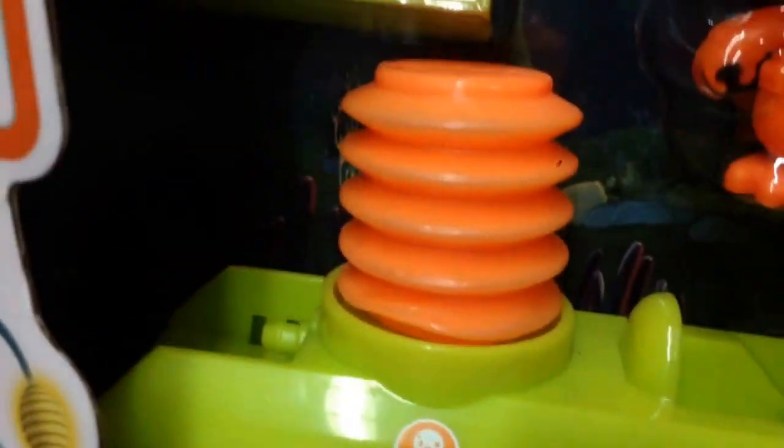That looks like a little chest — that's a little bed friend to sleep in his little octobuggy. Octobuggy there. Super cool. Has wheels on it.